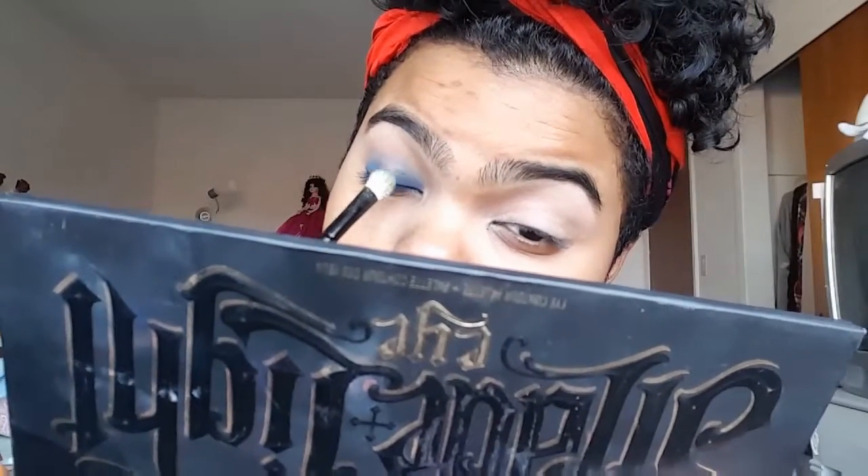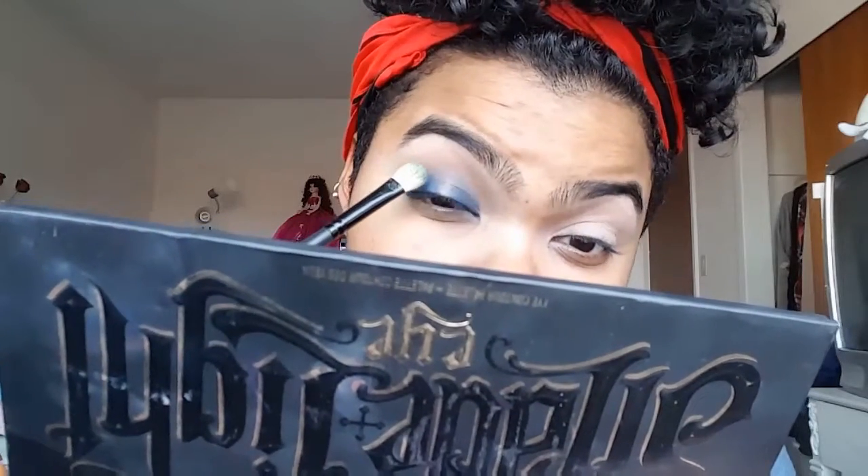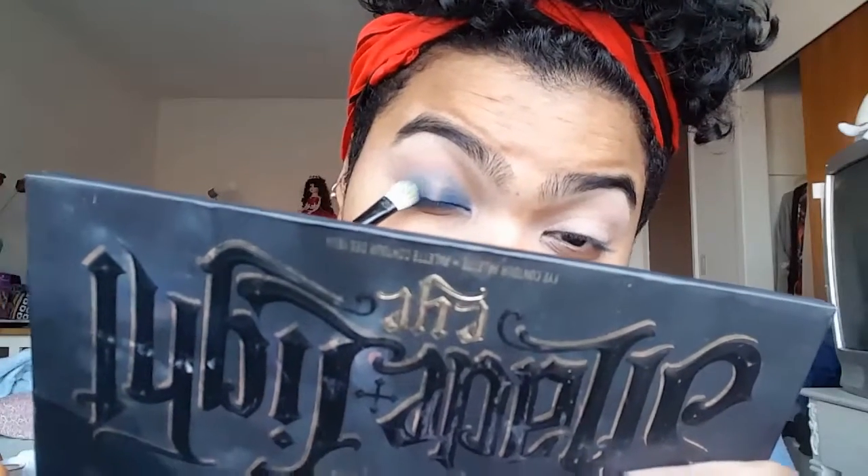Now I'm gonna add some more of that same blue on the same parts because we lost a little bit of the pigment when we blended it out. Then from the same 35D palette I'm just gonna take this bright metallic blue and put that all over the middle of our eyelids.